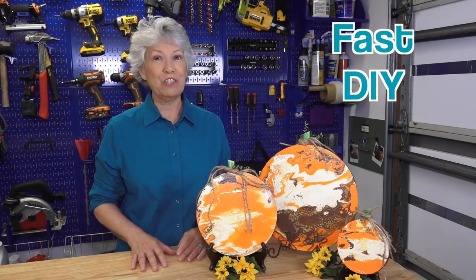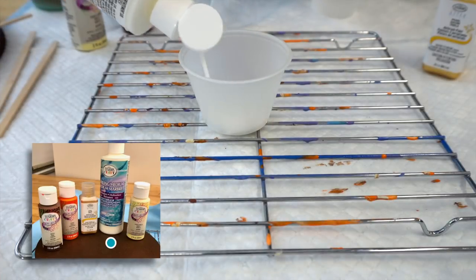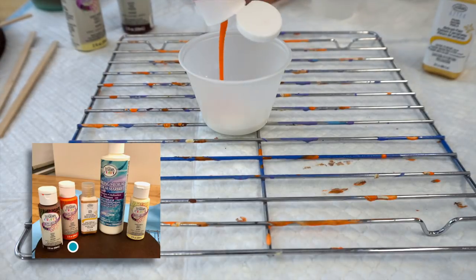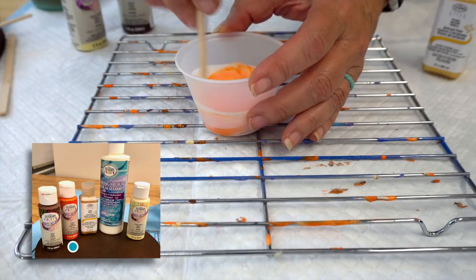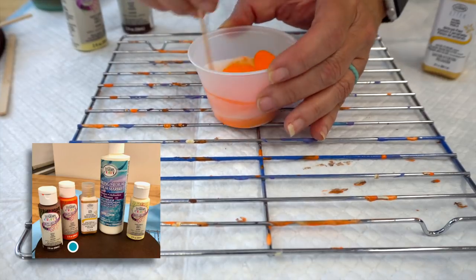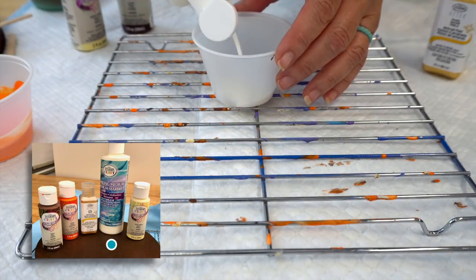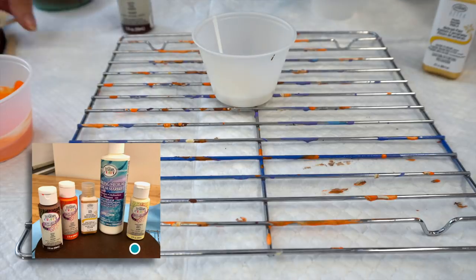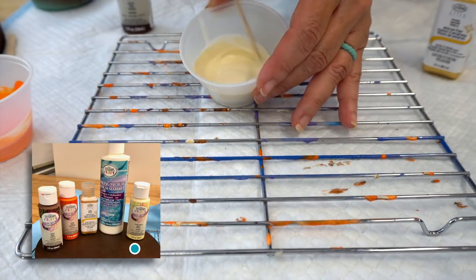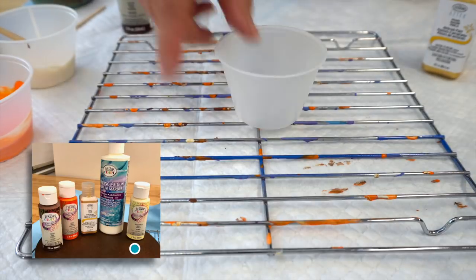But first, a fast DIY. I'm going to show you how I made these cute fall decor pumpkins using a marbling paint technique. With any paint pouring or marbling project, you're going to need a medium that thins your paint so it's able to pour. With this one you're using a one-to-one ratio — half paint, half paint pouring medium — and you stir it. Don't stir too much because you don't want a lot of air bubbles, because those will show up in your finished product.